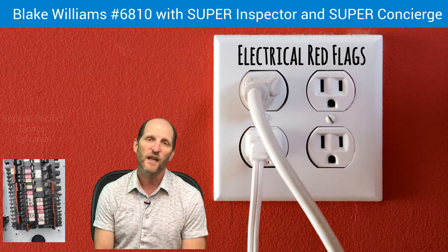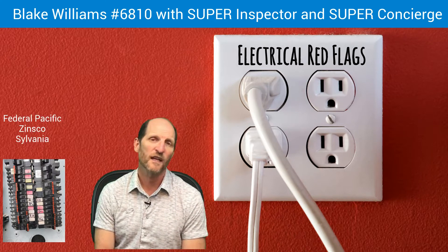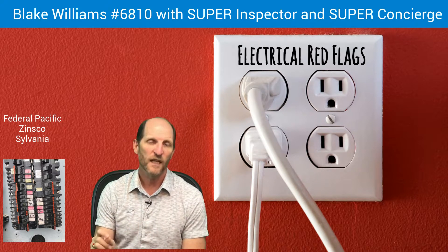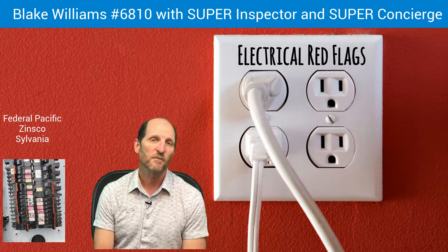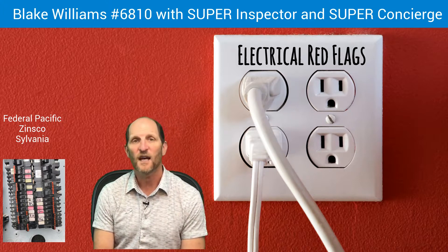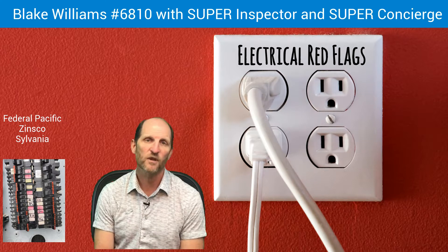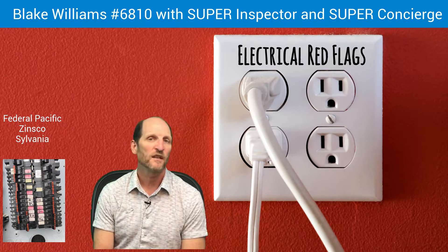Some other red flags you can look for when showing a house: look at the electric panel. If you see on there that it says Federal Pacific, Zinsco, or Sylvania, there's a good possibility that it is an obsolete, outdated panel. Those brands of panels have had problems with house fires and with breakers not tripping when they're supposed to.